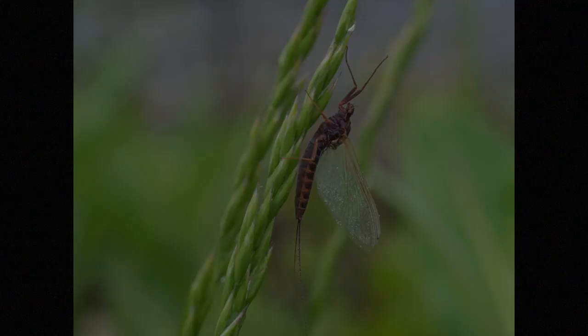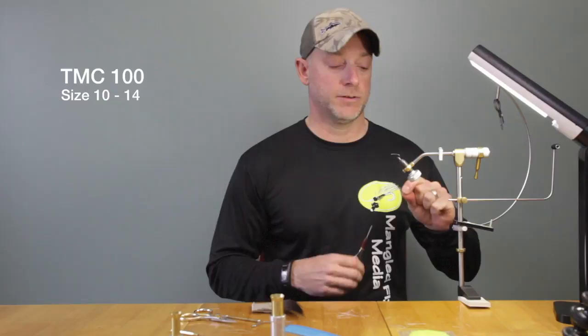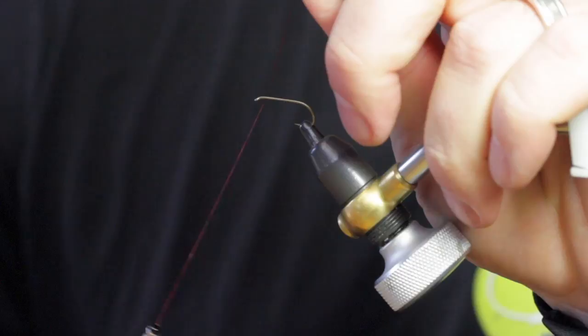Basically what I'm imitating are Isonychia and mahogany duns. I'll tie this anywhere from a size 10 down to a 14. This particular fly we're going to tie on a size 10 dry fly hook. When we get started we use a wine colored thread.